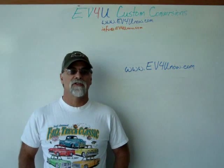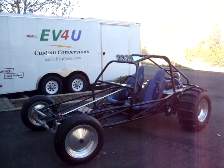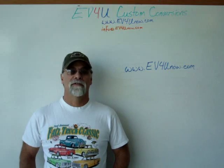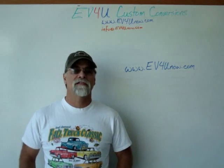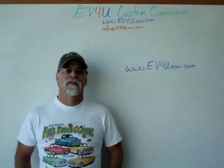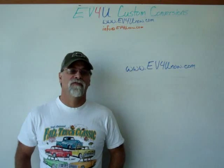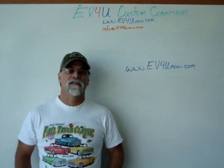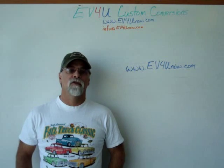One of the vehicles we'll be using in 2014 is our sand rail — it's a blast. So come join us for three days of education and fun. Meet people from all over in a beautiful setting while learning how to convert a vehicle from gas to electric. EV4U provides lunch each day at great local restaurants.